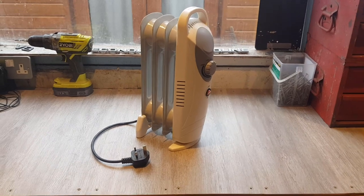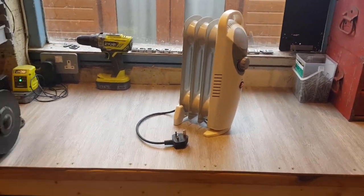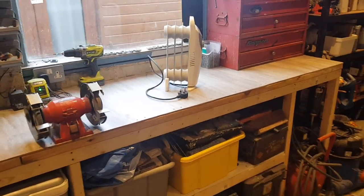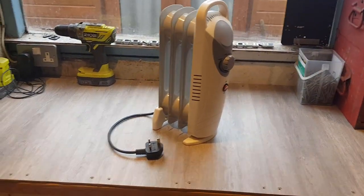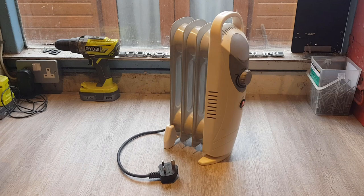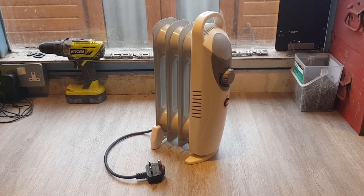But that caravan's long gone now and we've got this RV. Samantha was tidying the garage out this week — I know that sounds a strange thing — but she did a good job, it looks amazing, big thumbs up. Anyway, back to this — Samantha was tidying the garage out and came across this heater. We'd completely forgotten we had it.